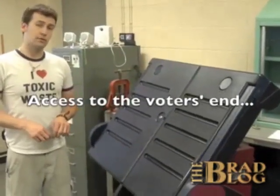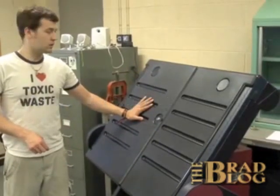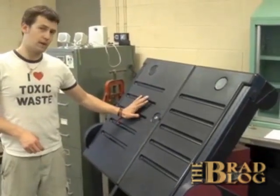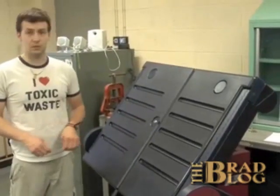It appears that on the newest version of this voting machine, there is no lock on the voter side of the equipment. Unlike the old one, which we have here, there is a lock — and it also appears that it is very easy and quick to pick open.